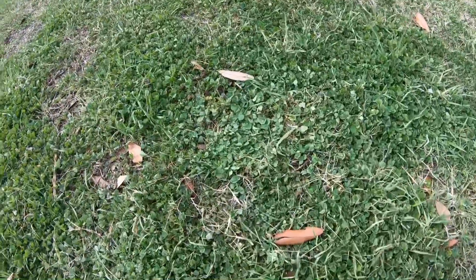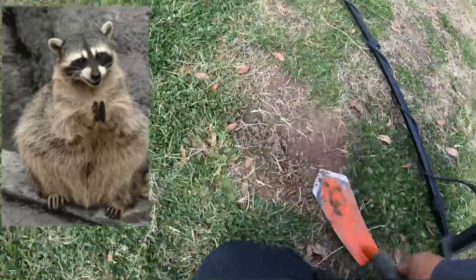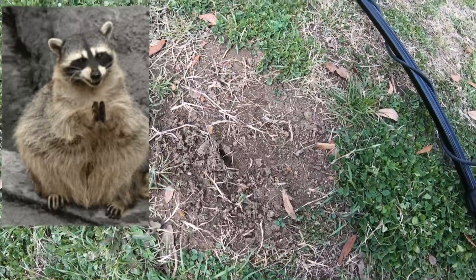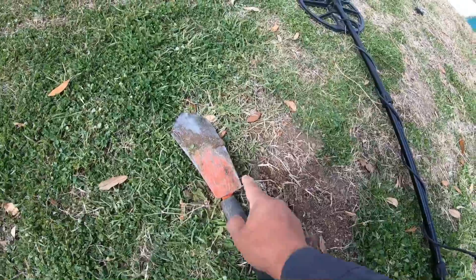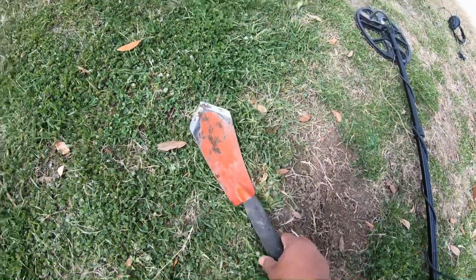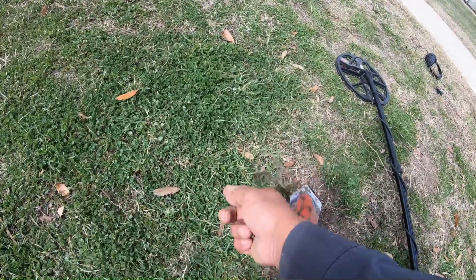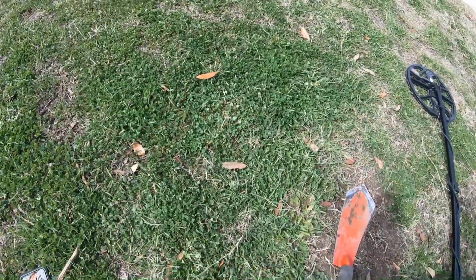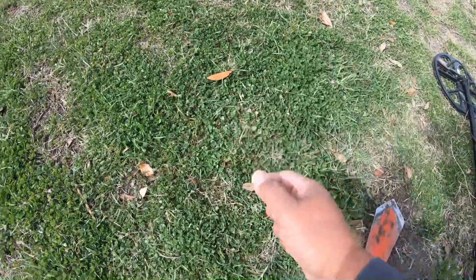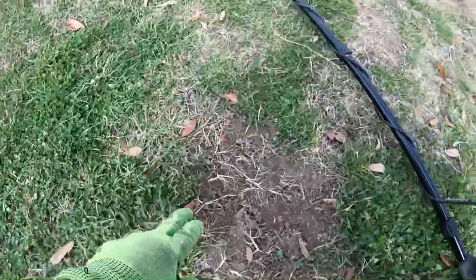Look at that — you can't even tell that anybody dug here, as opposed to over here where there is no grass. Definitely recommend this for digging plugs. You just make that horseshoe — three slits, flip it up, and you're good to go. You can fold it back down, or if you remove the whole thing, just put it back in place. Big difference between here and here.